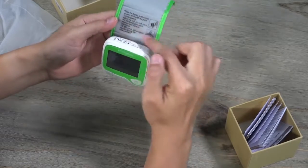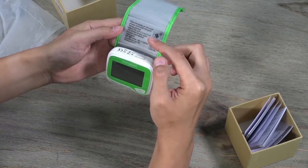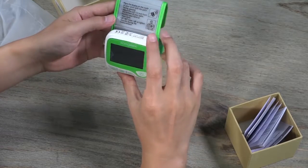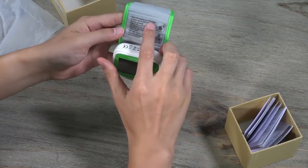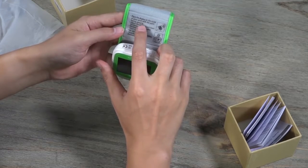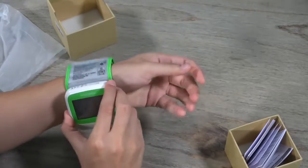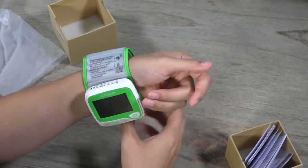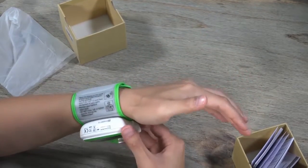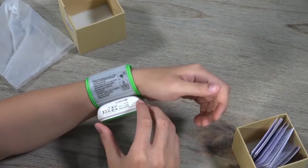Pay attention to this area because this is where you should read before you actually use it. First, you have to place the device on the inside of your wrist with your palm facing upward. I will follow it — placing it on the inside of my wrist.